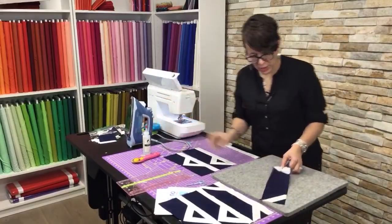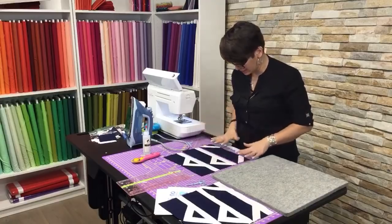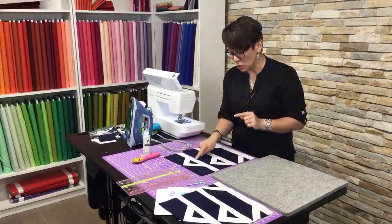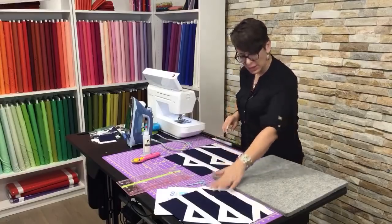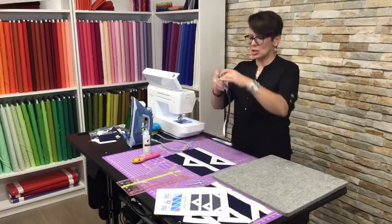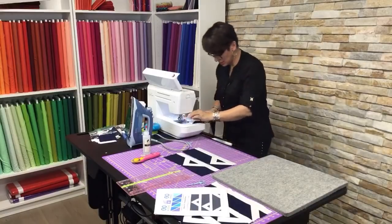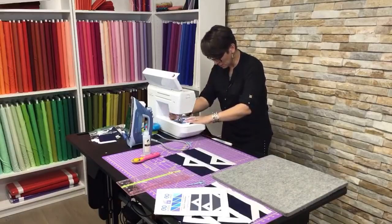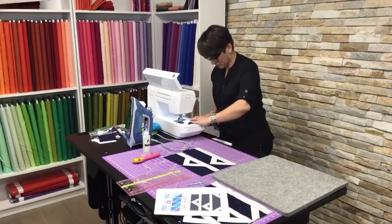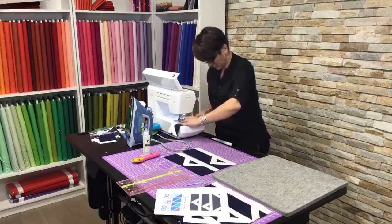This is where I went wrong yesterday — I put my row in like this, but I really want it to be like this. This is why I've been attaching my white strip as I go, because then nothing can get turned around. I know the white strip has to be on the bottom of the row. Yes, that's what my block looks like — we're set. Let's stitch that down so I can't mess it up.